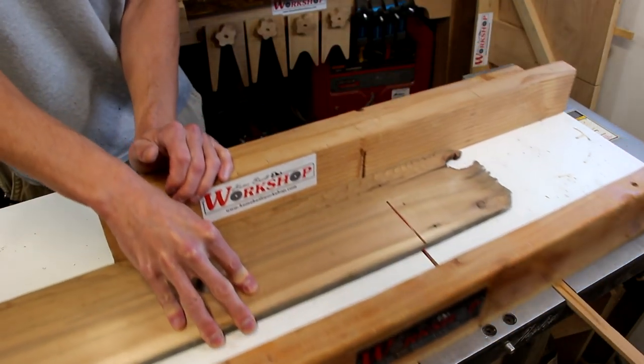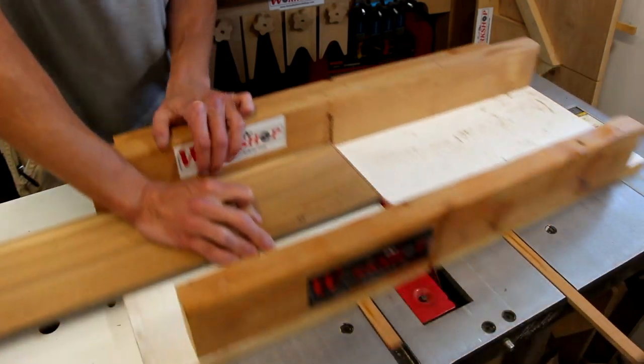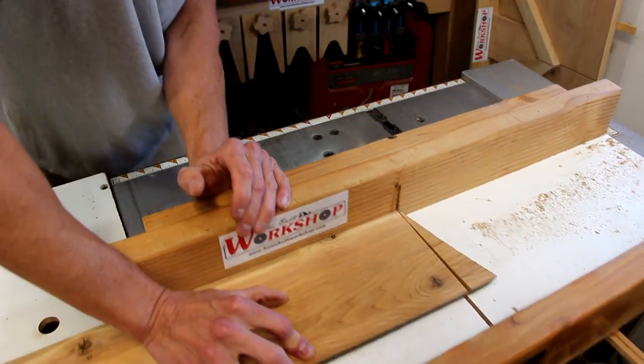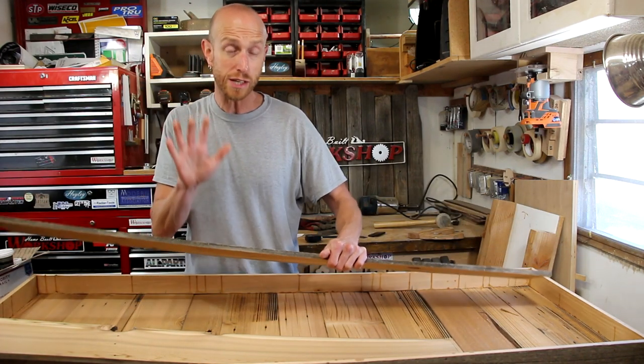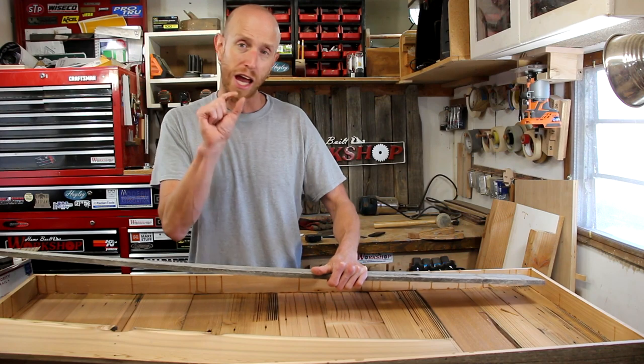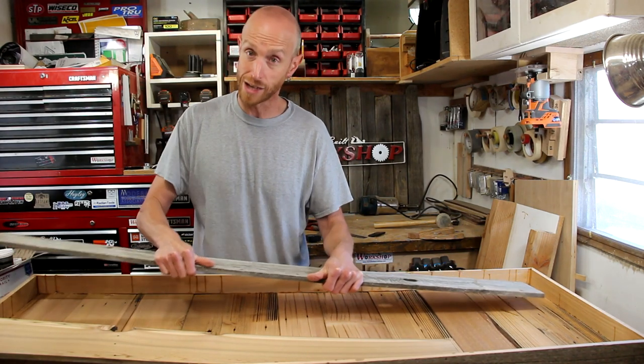And now it's back to the table saw to cut down some longer support strips that'll get attached to the underside. Now I'm going to glue these support strips in there — nothing fancy. It's really just to provide some rigidity and to build the thickness up a little bit so that I have somewhere to drive in the screws when I attach this.